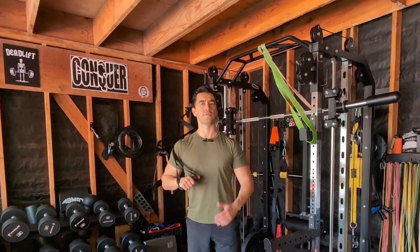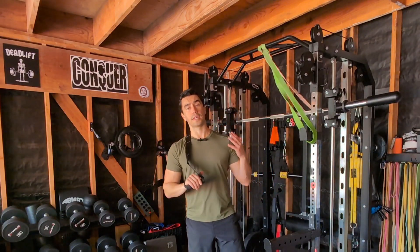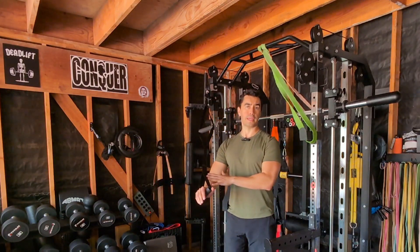Hi, this is Travis here at Exercise Lab with another video. I'm a doctor of physical therapy, and today I want to introduce a fairly new product called the Chop Handle by Whatsthatstrap, which has some pretty cool applications.